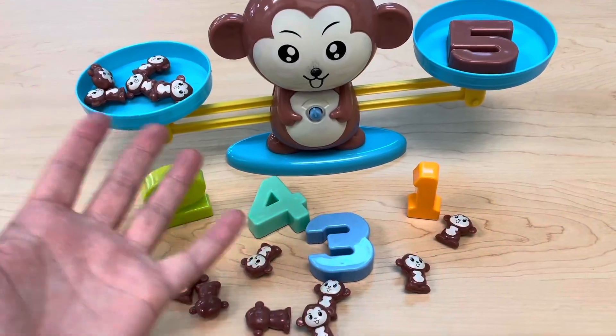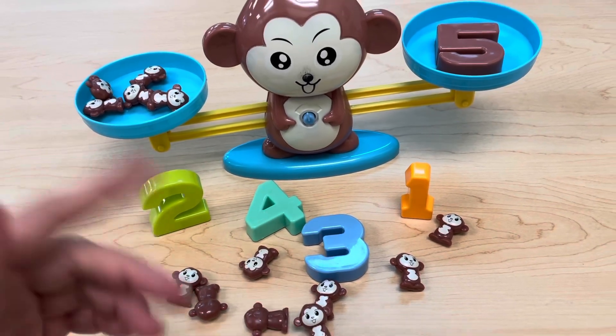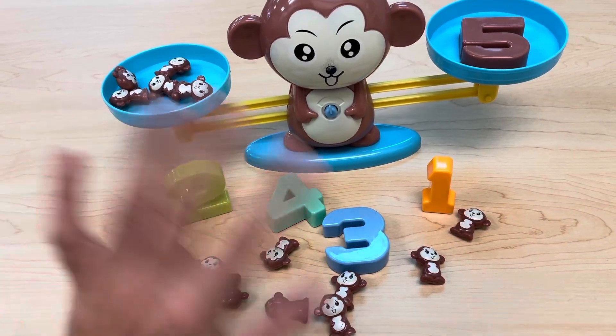Bye! Thanks so much for playing my monkey balancing game with me today. Make sure to like this video and subscribe to my channel for more educational videos. Bye!